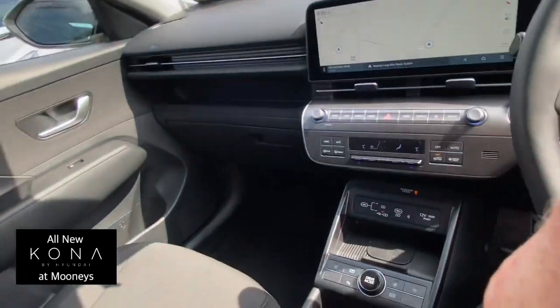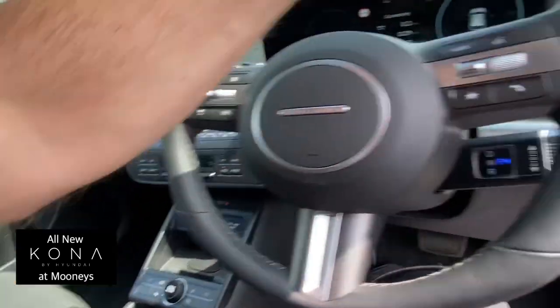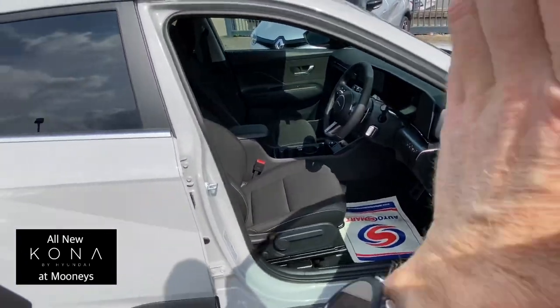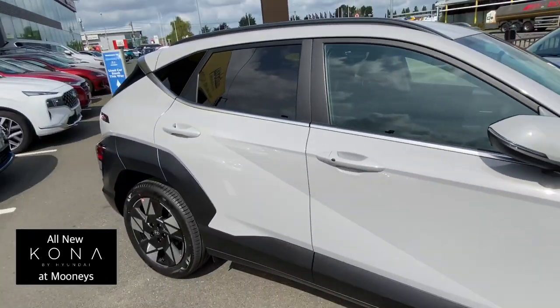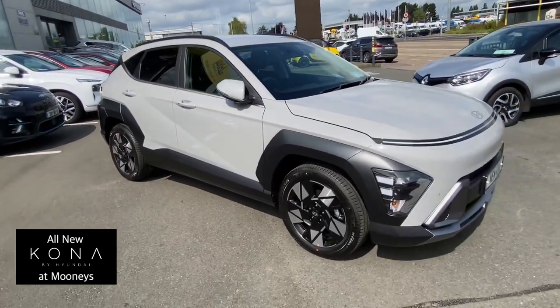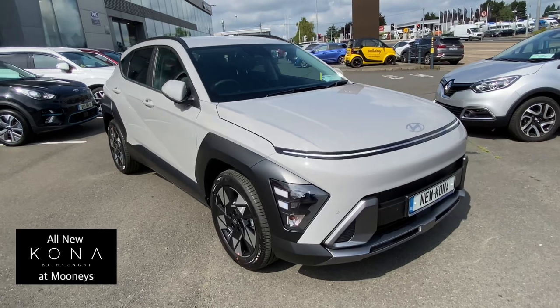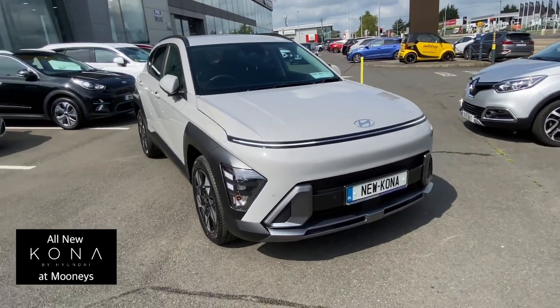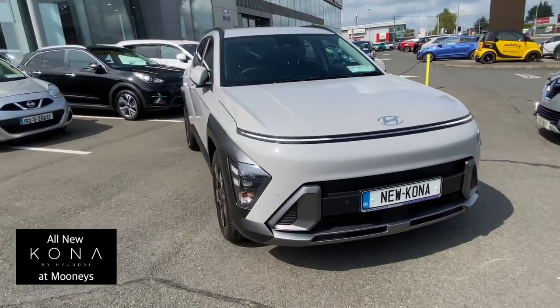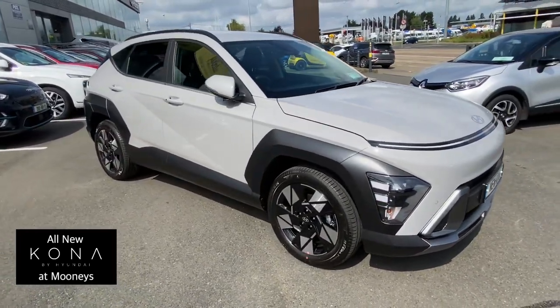That's pretty much the overview without getting into too much detail. It's here now — this one is in the Cyber Gray colour. Pop in and see it for the rest of the week; we're here on Saturdays too. The all-new Kona has finally arrived and it looks really nice — let us know what you think in the comments.